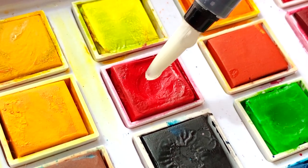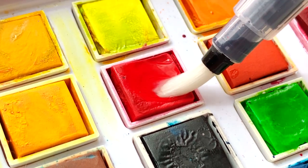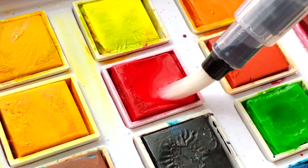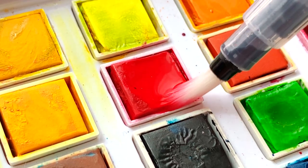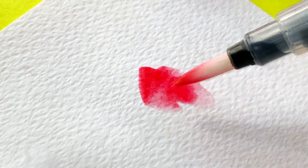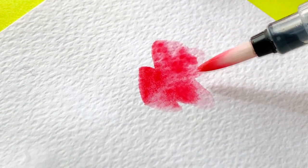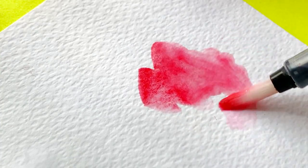If you want a little bit of color, touch the water brush pen against the paint. The moisture in the bristles will activate the dry pan paint and you'll have a little color to use. If you want a lot of a particular color, drop clean water down into the pan from the brush. How much you mix the paint and water with the brush depends on how dark you want the paint color to be.